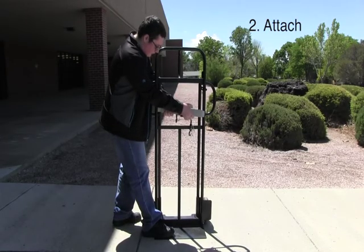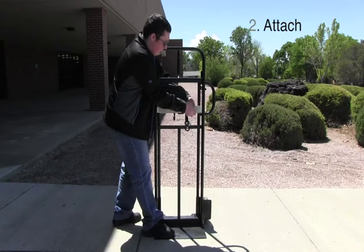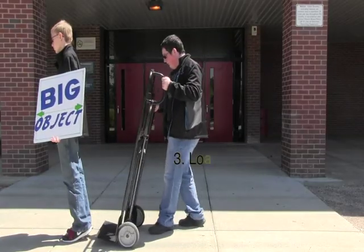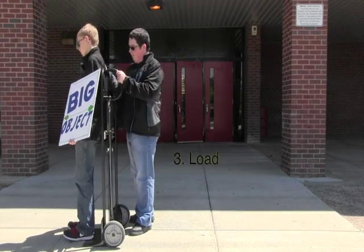Next, stand on one side of the hand truck, place one of the clamps on the sidebar closest to you, and pull the strap into place. Then get your big object and place it on the hand truck.